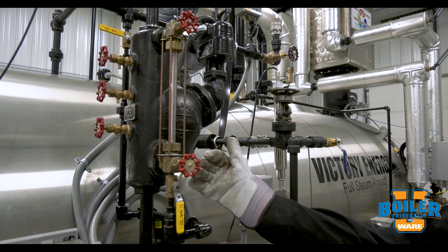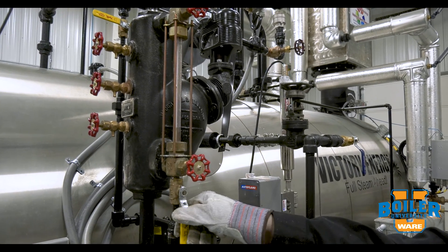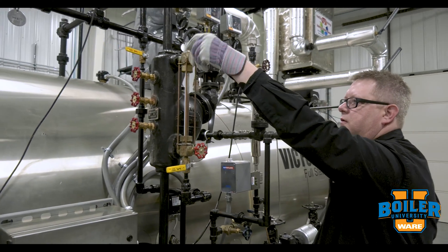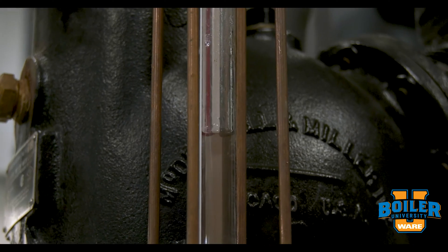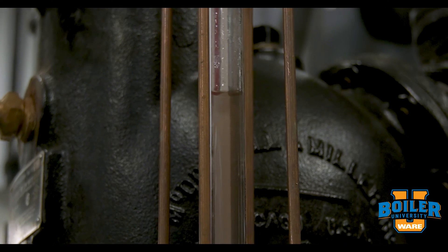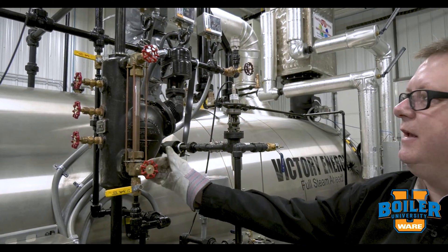What that'll do is force all the flow to come through the bottom connection, and that's going to clear out that bottom piping connection.